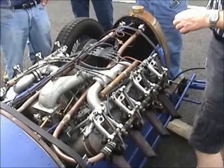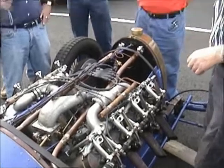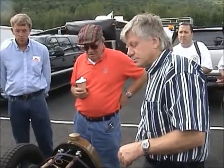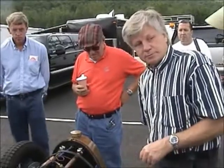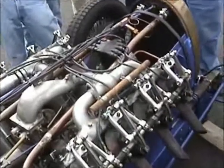Bank case. What's the motor out of? A Curtis Jenny biplane. 1918. So it's an OX-5? No, it's not an OX-5. Is that the date of manufacturing? That's the date of manufacturing down there. Wow. 1918. Is that January 22nd?